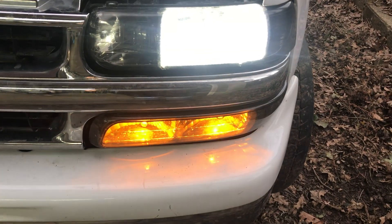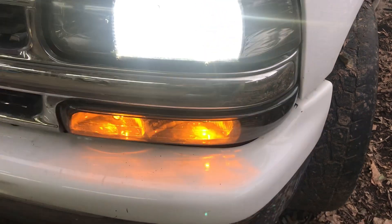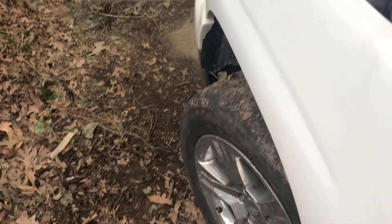So you can see regular driving — both are white. Hit the turn signal, both flash, no hyper flash. The corner marker flashes too, but I'm leaving that white. Super simple.